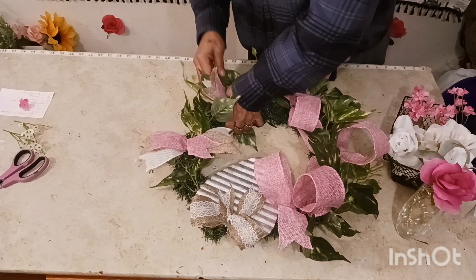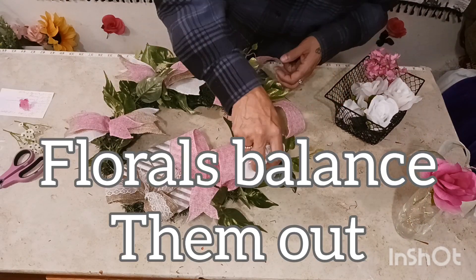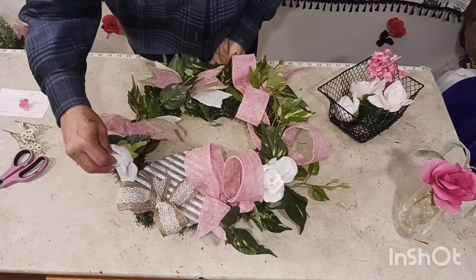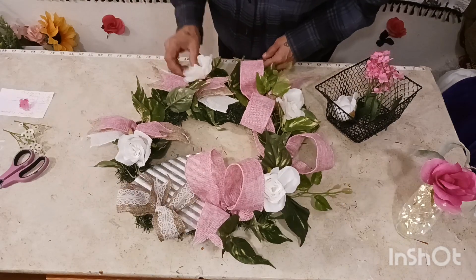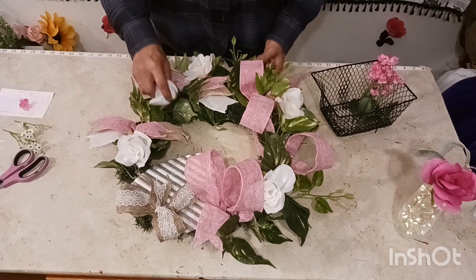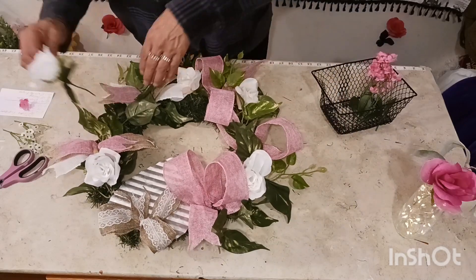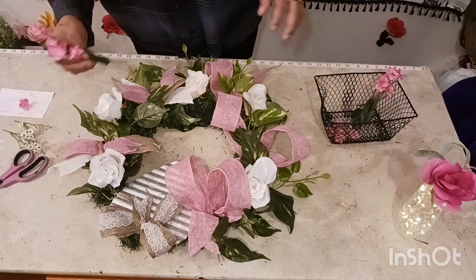Now we're going to go with the florals — it's floral time! Let's get our beautiful flowers, just be creative, have fun, visualize, and put on your florals. We got white ones, some kind of creamy color. Put them in there — look at that, get the cream colors going on here. Wow, so beautiful! If you are making this and want it sturdy, just use super glue on it.